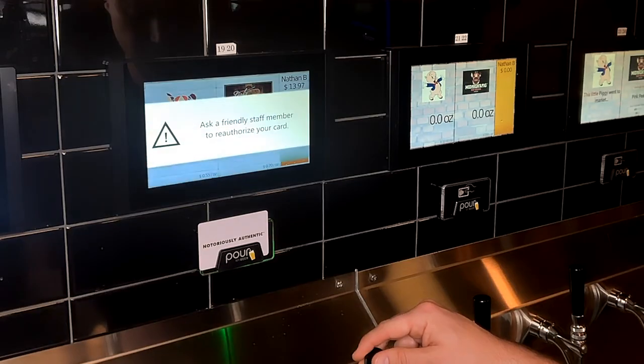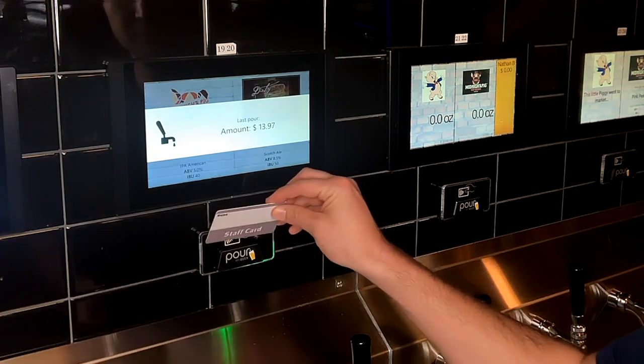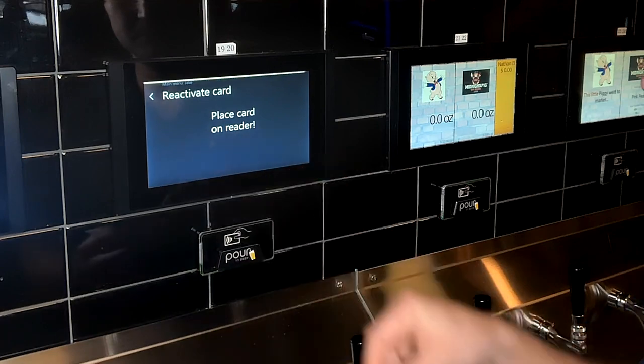When the customer hits the responsibility limit of two full servings, the customer is prompted to see a staff member to reactivate their card. The staff member can easily reactivate the card at any of the screens for two additional full servings.